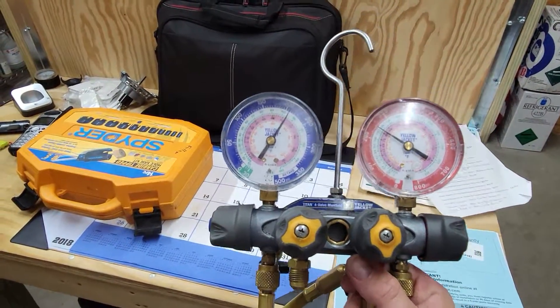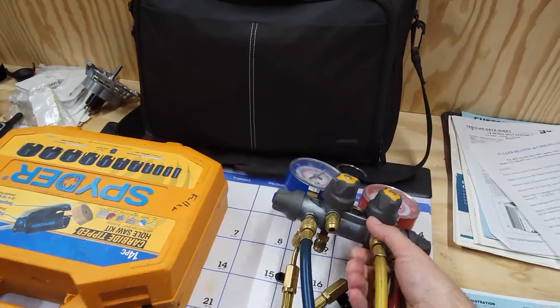This is a really nice set of gauges — link in the description if you want to pick this up. The reason I use this set of Yellow Jacket gauges is really about the money, honestly. You want to make sure you take really good care of your gauges, and if you throw them around and they get busted, this is around a $200 set. If I break the high side gauge or the low side gauge, all I have to do is replace it — take an adjustable crescent wrench, take that gauge off, and just replace it. Easy peasy.